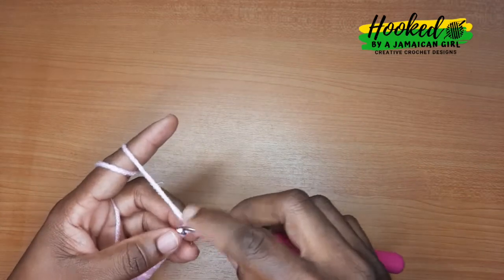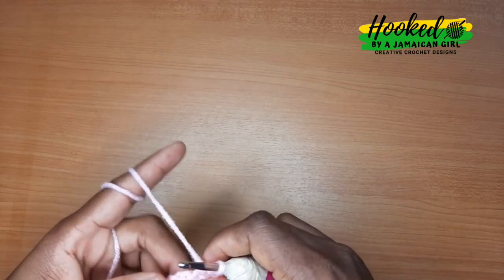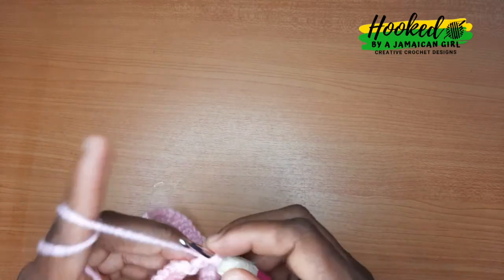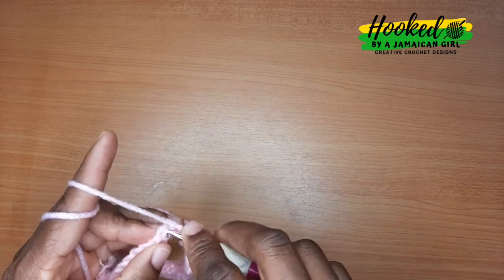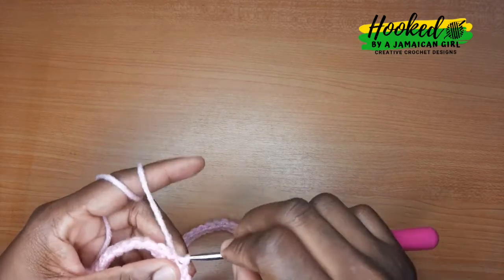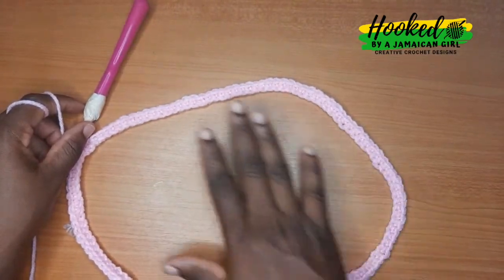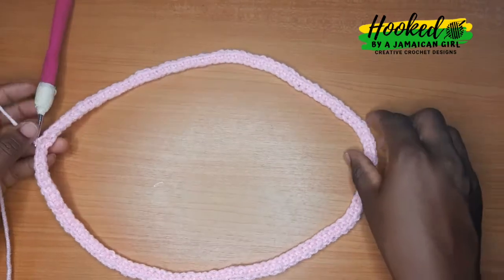Continue one back loop single crochet in each stitch until we get back to where we began. To close the circle we're gonna slip stitch into the first single crochet. You're finished with the first row and this is what it should be looking like — that's the first row for the waistband. Remember, chain one doesn't count as a stitch in this pattern.